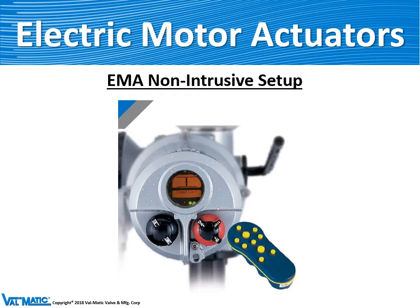There are new designs of electric motor actuators called non-intrusive, which means you do not need to open the housing of the motor to set the limit switches or the torque switches. They're operated by a handheld device, as shown here.